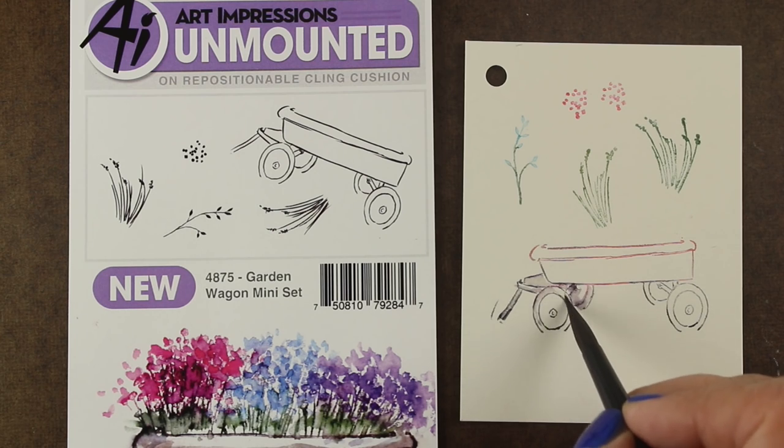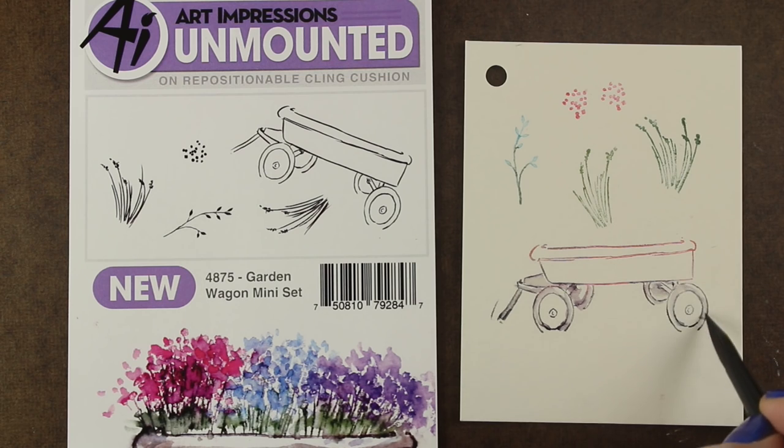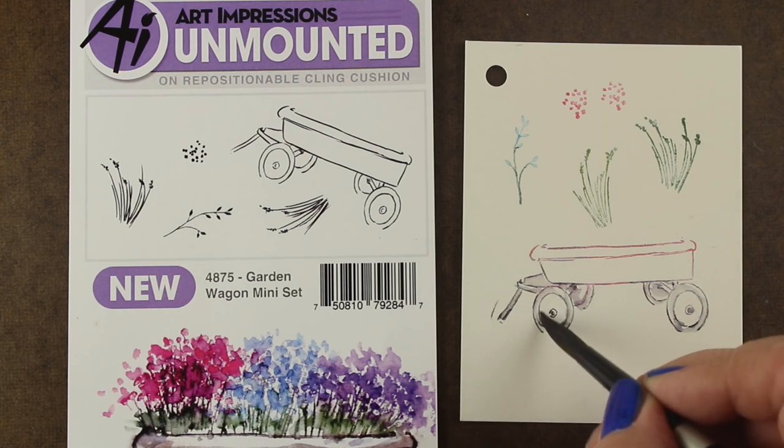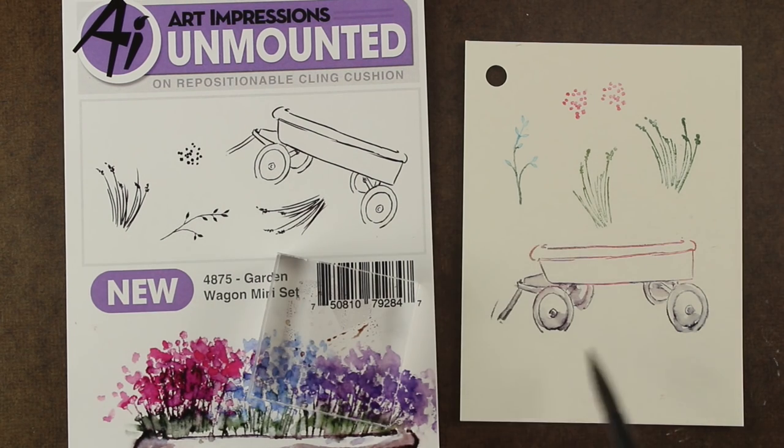Some of the sets, like this one, have a main image that you can put something in — put some flowers in, like this wagon. And some just have the containers, some just have the flowers, so it's good to have a mix of different stamp sets.